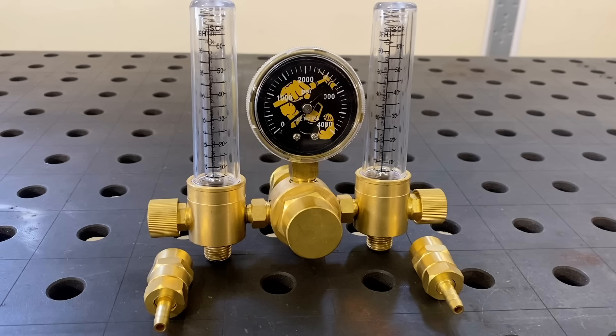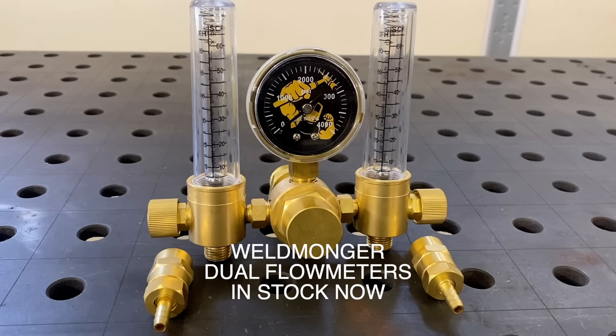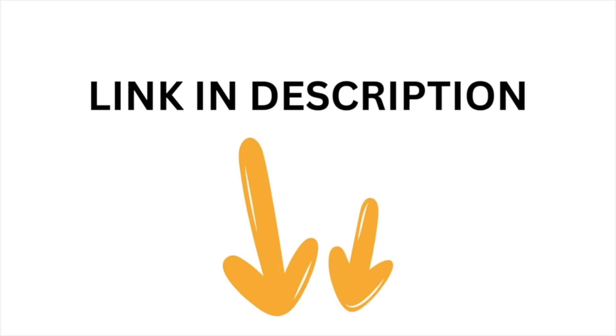We're going to get right into the key points of stainless sanitary welding in just a few seconds. First a quick announcement — we've got a new product, the Weldmonger Dual Flow Meter with the best warranty in the industry. If you're interested, just click the link in the description and you'll also see a special offer. You'll see a different flow meter in this video because I shot it almost two years ago, and at the end of the video you'll see what that special offer is.